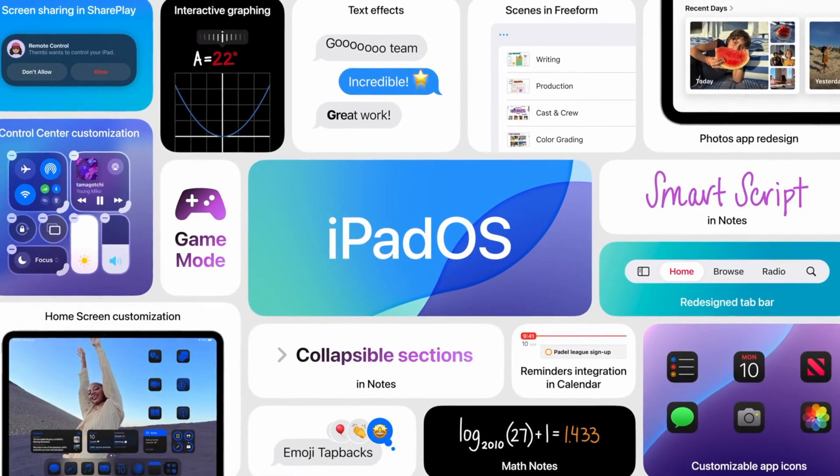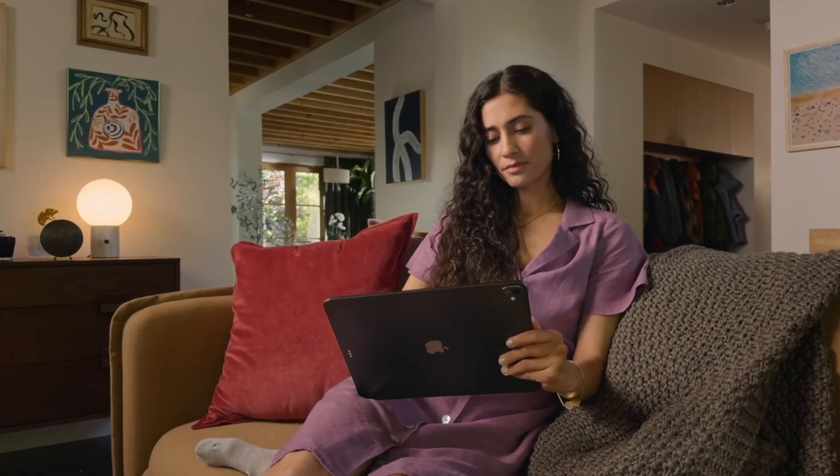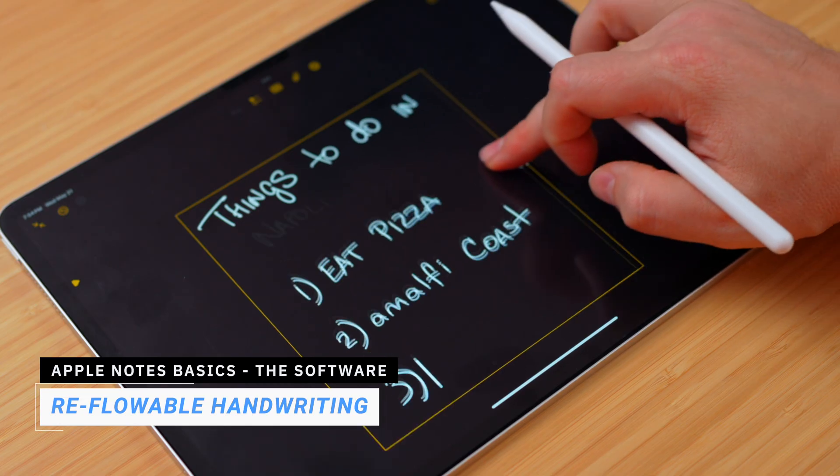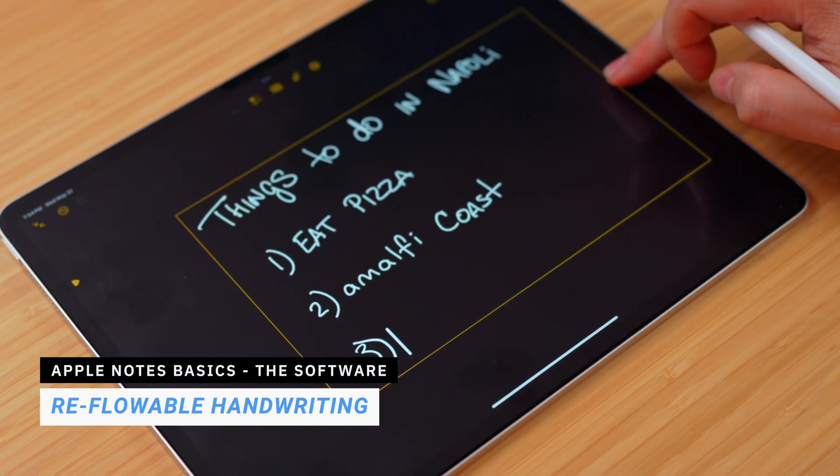Apple Notes got a major upgrade in iPadOS 18, and some of the features are honestly game-changing. For the students out there, there's reflowable handwriting. This lets you move or rearrange your handwritten notes just like typed text, with no erasing or rewriting required.